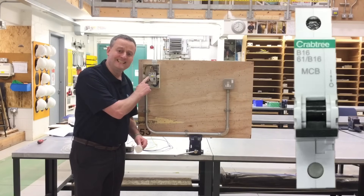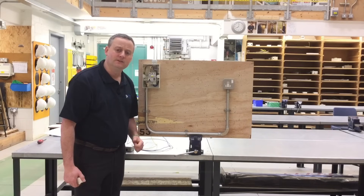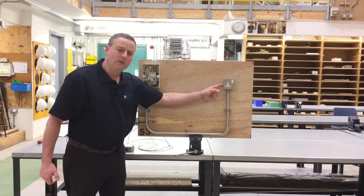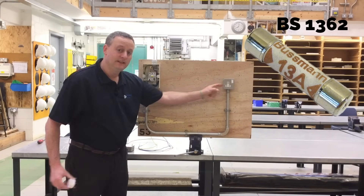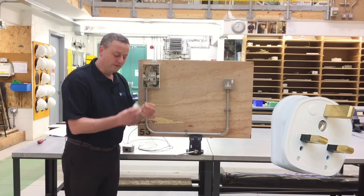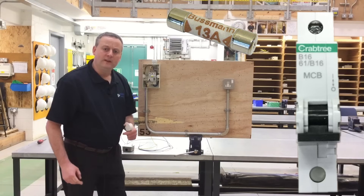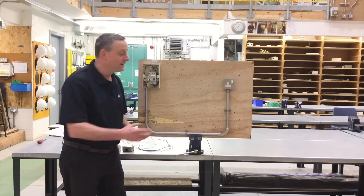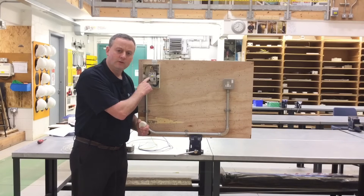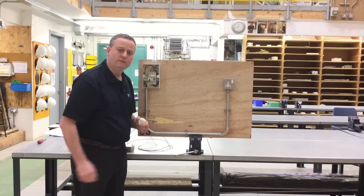Often on site you can see people fitting a 16 amp device, and we know that's not acceptable. We're trying to get discrimination — a word that will be changed in the 18th edition to selectivity — between our overcurrent protection devices. The BS1363 socket outlet has a maximum fuse size in the plug top of 13 amps. Therefore if there's a fault in the item being plugged in, with a 13 amp fuse and only a 16 amp breaker in the consumer unit, we can't guarantee the plug top fuse would operate before the overcurrent protection device. For that reason we install a 20 amp fuse in the consumer unit wired in 2.5 millimetres squared cable.